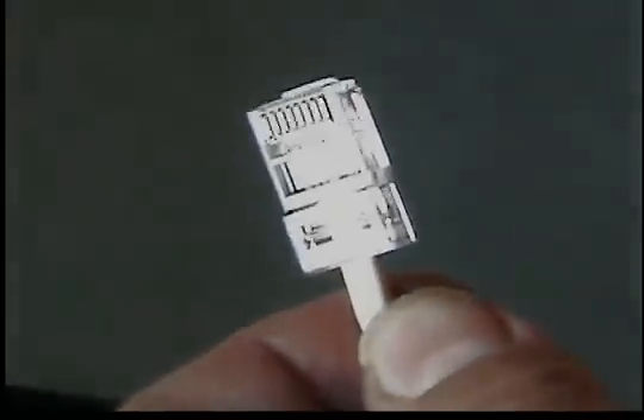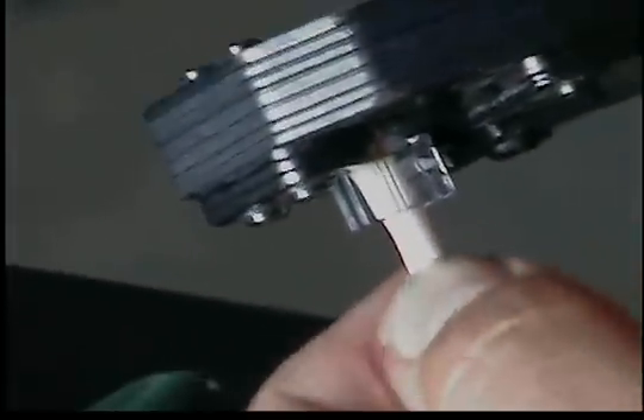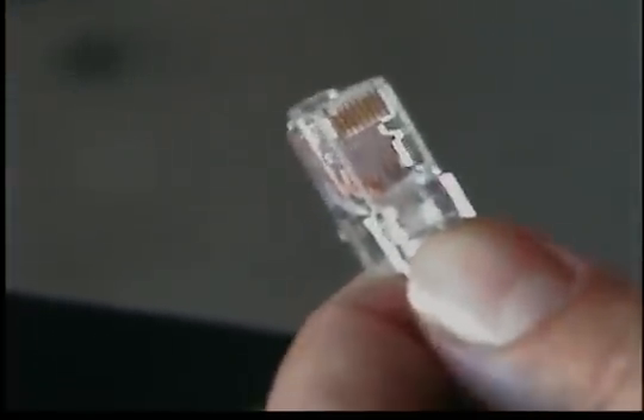Let's go ahead and get our crimp tool out. We're going to slide it right in there. Always make sure to push a little bit and give it a little tension to make sure nothing slides out. Give it a squeeze — boom, that's one end.